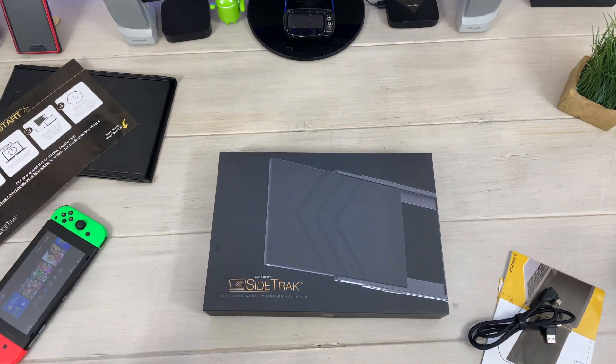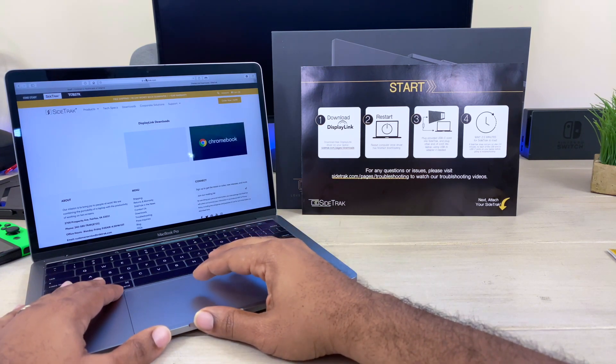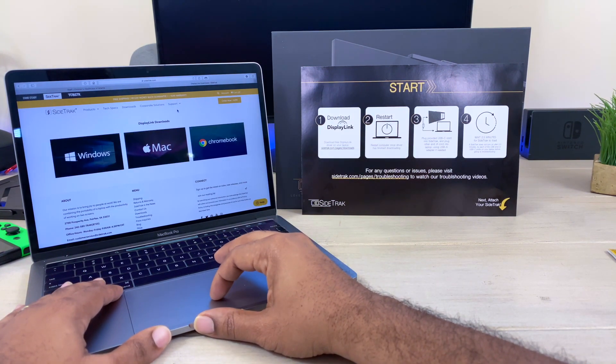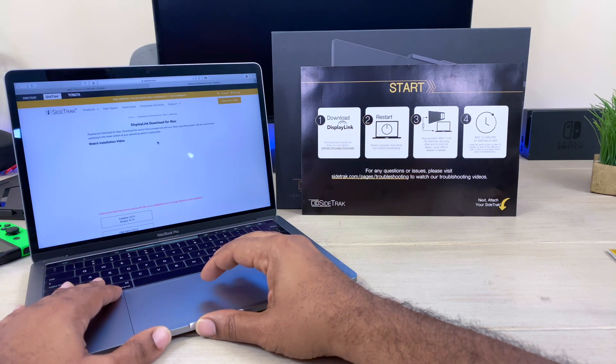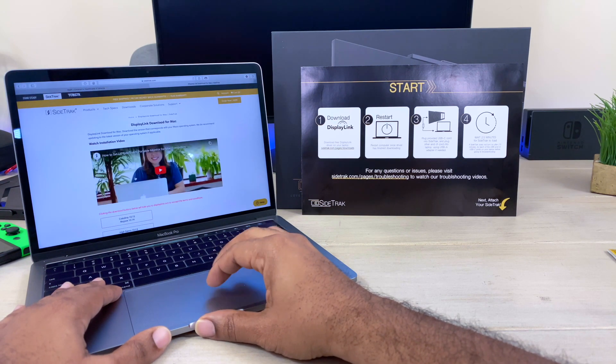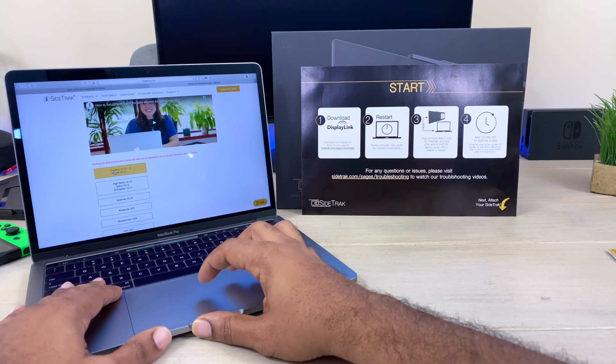The first thing you want to do before getting this set up is download the software. Software is available for Windows PC, Mac, and Chromebook, so you can download whichever one is best for you and your device.